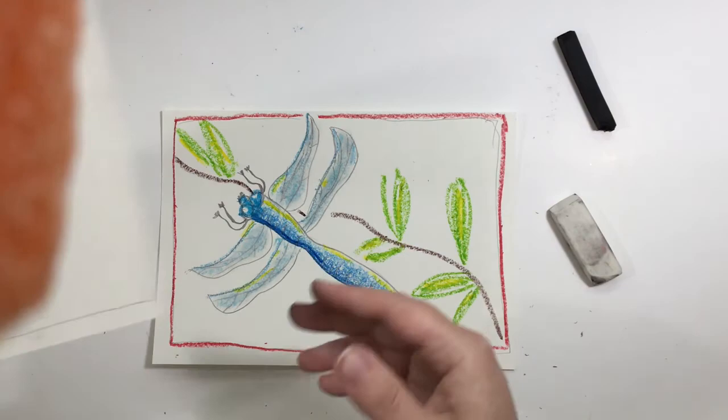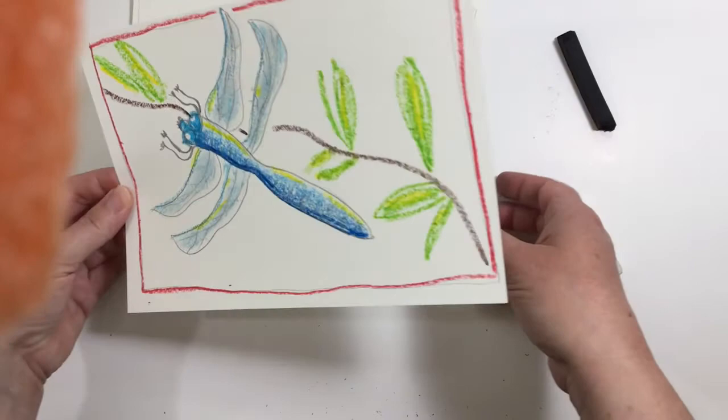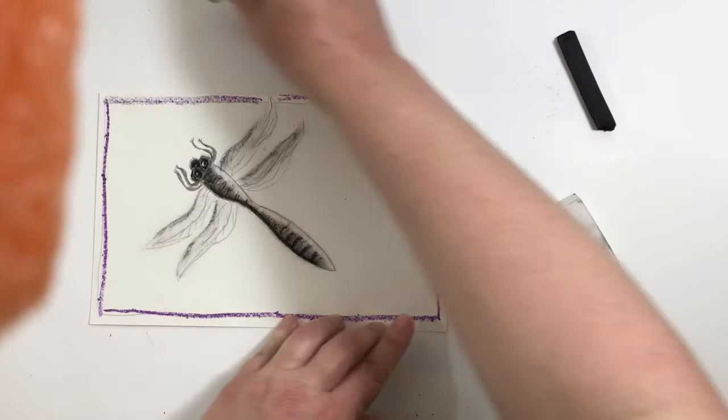Move those out of the way and get this other one out. We have two dragonflies — two different ways: in color and in black and white. On this black and white one, I am just for fun going to add a border around it in purple. Black and white, and oil pastel.